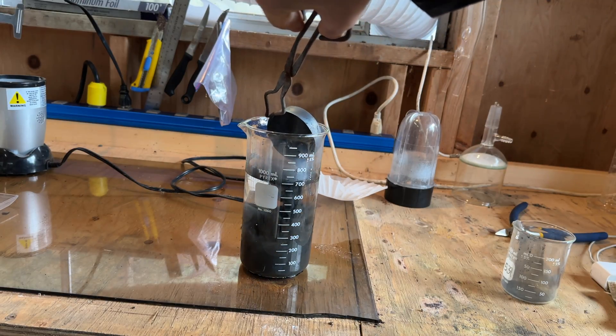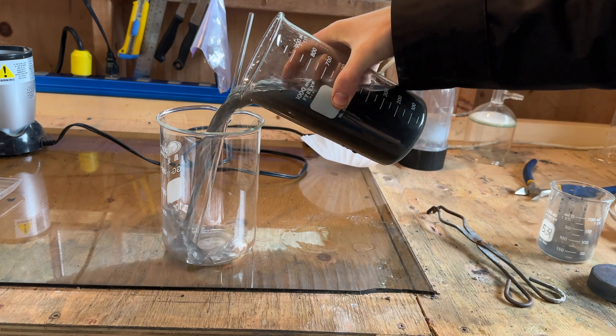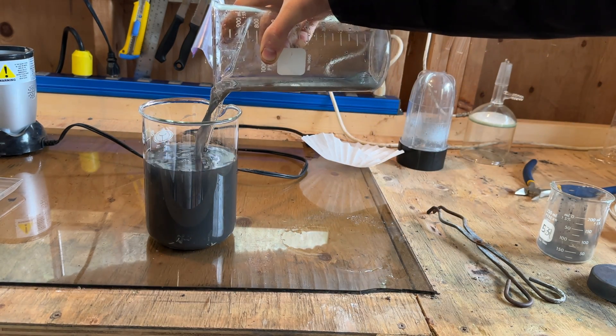The reaction mixture is added to a liter of water and stirred. The tin spheres settle out quickly, and the charcoal suspension can be decanted off. This is repeated several times to remove all of the excess charcoal.